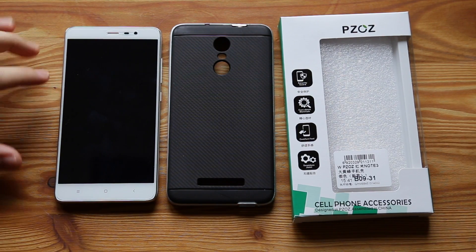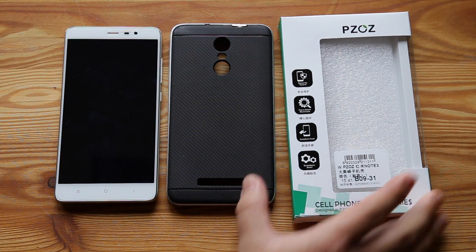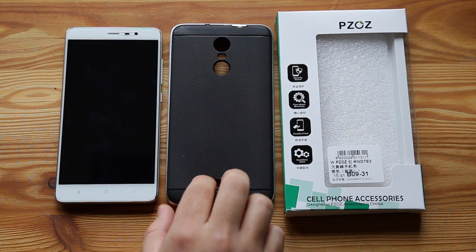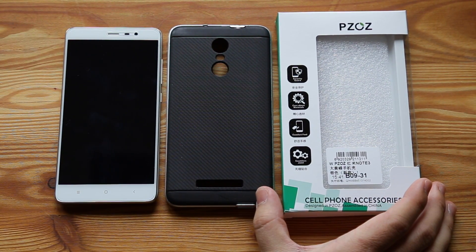Hey guys, so I have my Xiaomi Redmi Note 3 Pro here, and after trying to find a case for it, I came across this Pizos case off AliExpress, and I think it's a pretty nice case that you should check out if you have the Xiaomi Redmi Note 3 Pro.